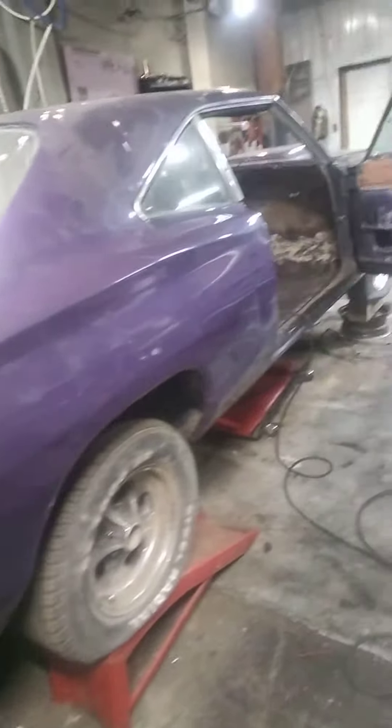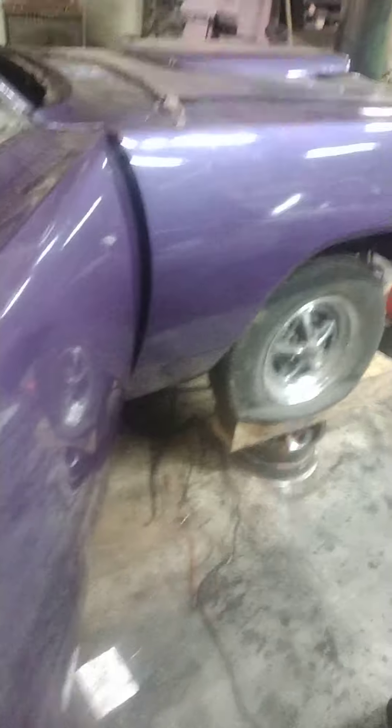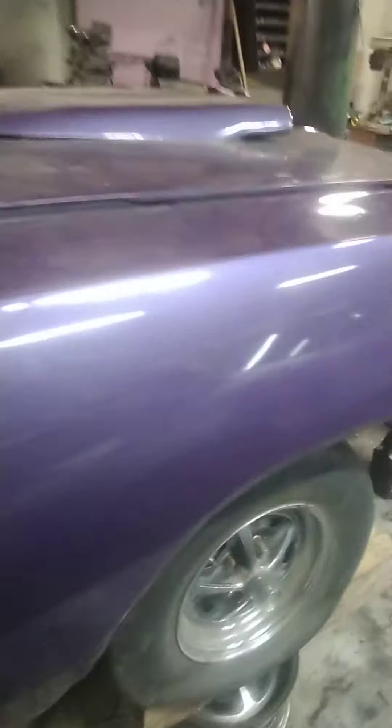I figured I'd show a video of my buddy's '70 Superbee we're working on. This car, I used to own it, and I sold it to buy this car. This is my buddy's '70 Superbee, and he is not mechanically inclined, and he bought a project car.